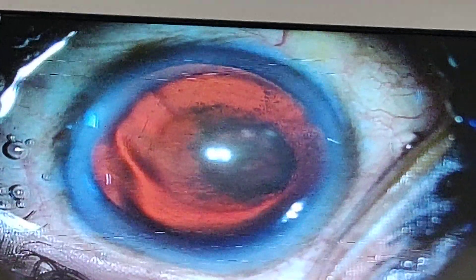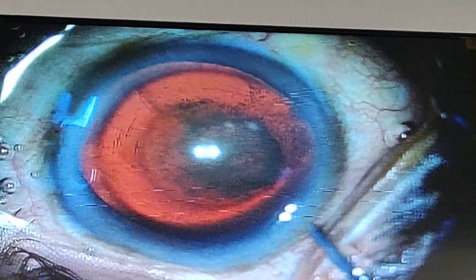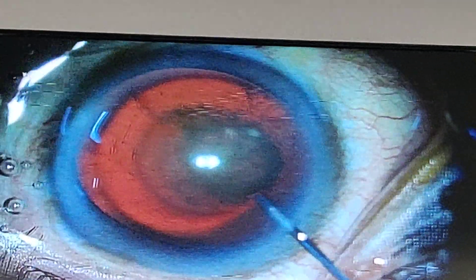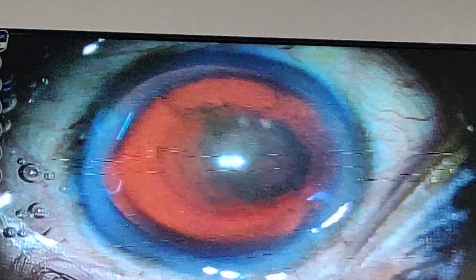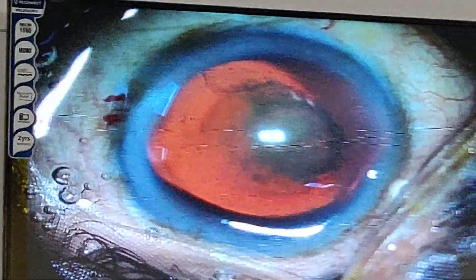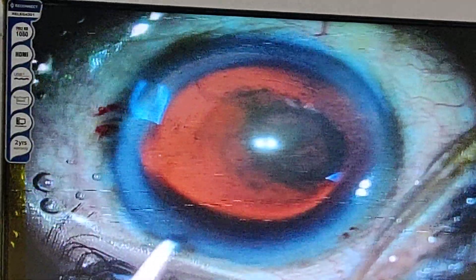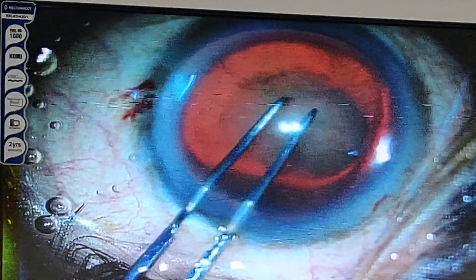This is my other side port incision, and I am going to inject a little more viscoelastic so that the chamber will become deep and I can work 180 degrees. This is my main incision and I am going to create a capsulorhexis of about 5mm in size.